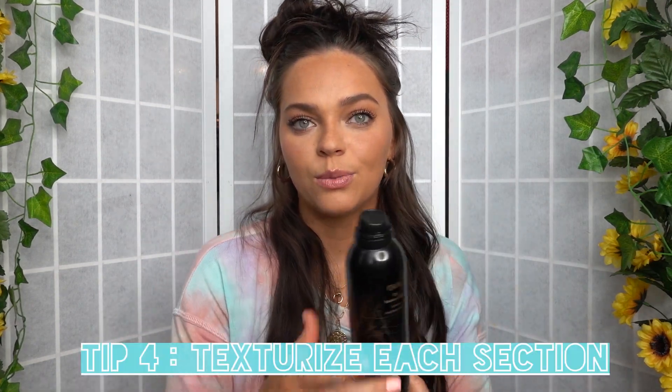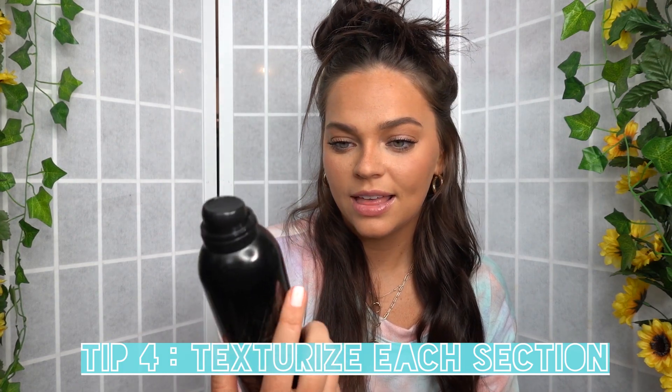Now that this side is curled — that didn't take long at all! I'll go in and spray with some texturizing spray; this is from Oribe and it is their dry texturizing spray. Dry Bar actually has a really great texturizing spray as well. The great thing about texturizing spray is that you don't get that sticky finish that hairspray gives you, so it's nice to just spray with this until I'm done with all of my curls. It's a little bit lighter on the hair and it creates a nice messy look.